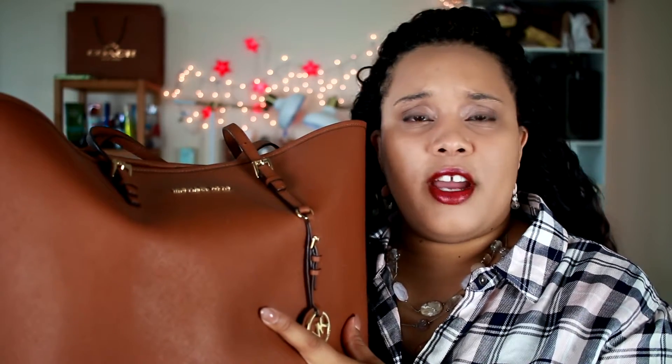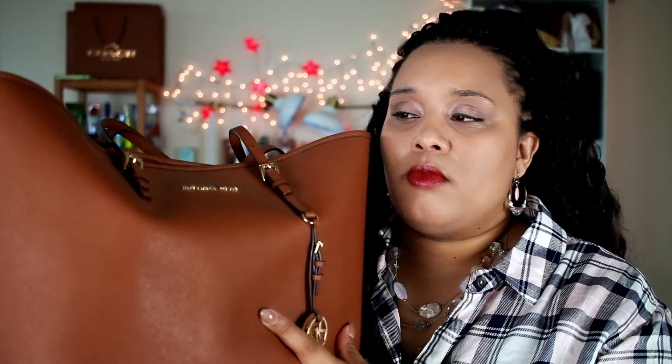The final version I have is the saffiano leather — this is also the jet set travel tote by Michael Kors but in saffiano leather. The color is luggage, and this bag kind of jumped off the shelf — I think it was a Friends and Family or Black Friday event and it was one of the last ones. I was really glad to get it because this color is so neutral and goes with everything. I actually use this more than the other two because the saffiano leather is really durable. It looks barely used but this is the most used tote in my collection.